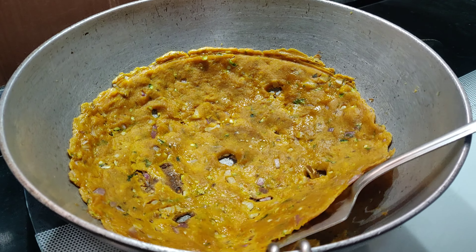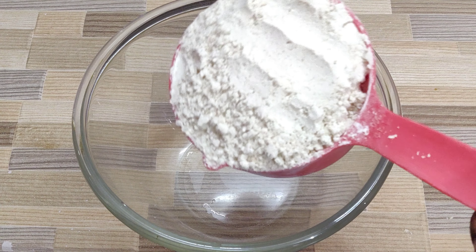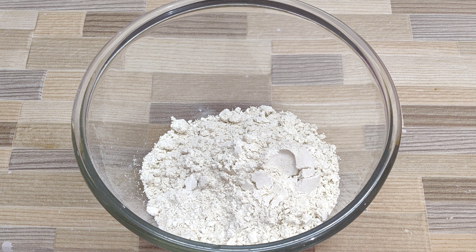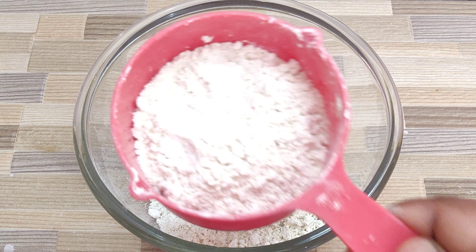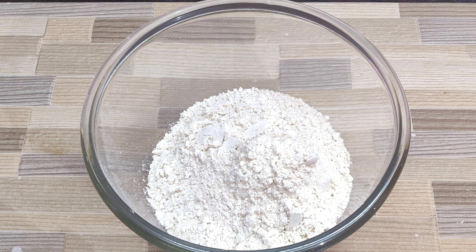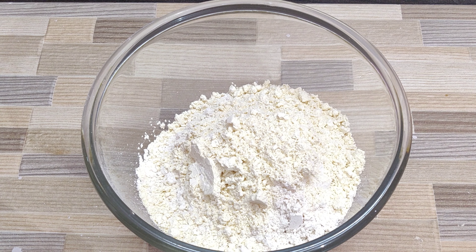So without wasting much time, let's quickly dive into the recipe. Into a bowl I am adding in a cup of javar flour — that is about 250 grams of javar flour. Make sure to use the same measuring cup for all the ingredients in this recipe, as the quantity of flour matters a lot. Next, into the same I am adding in half a cup of wheat flour, one-fourth cup of besan flour, and one-eighth cup of rice flour.